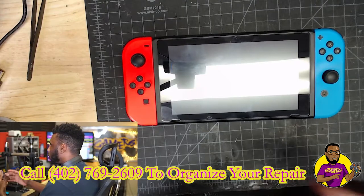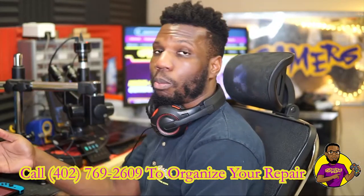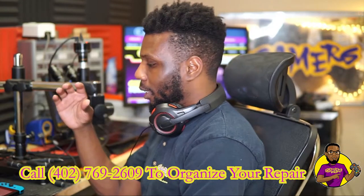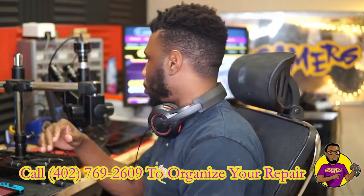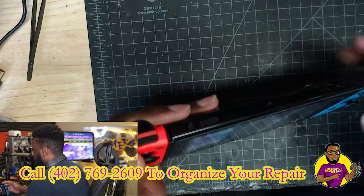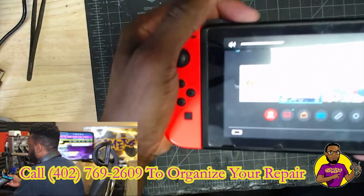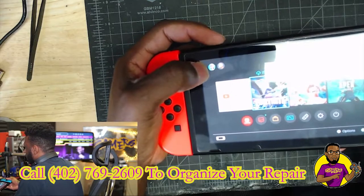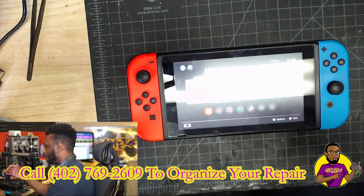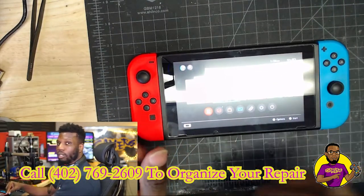There are a couple things you can do to diagnose this issue. The first thing you want to do is see if you can put a headset in it. If you can hear audio coming from the headset, that's a good thing because that means it's not an audio chip issue. I have already tested the headphone jack and I can hear audio coming from it, but as you can hear, there's nothing coming from the speakers. When you press the volume up button you can see the speaker icon, which means it is trying to make the sound come from the actual speakers on the Nintendo Switch itself.